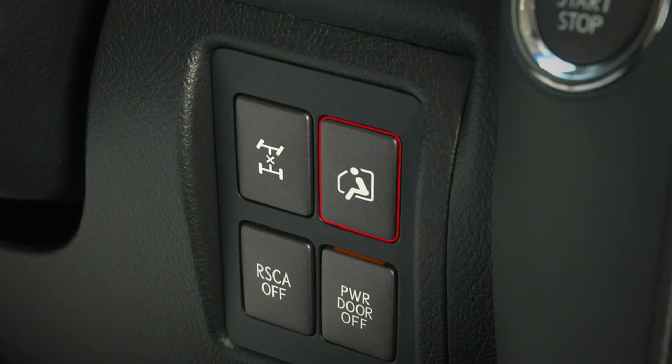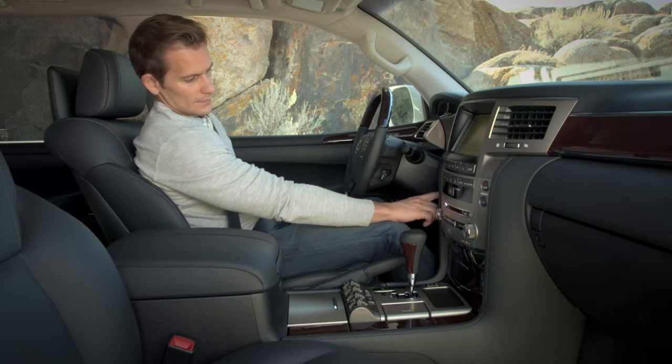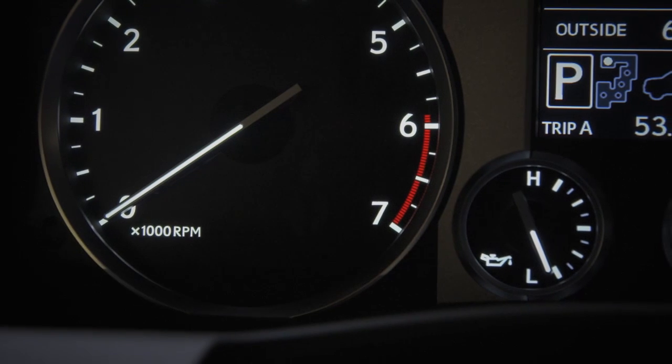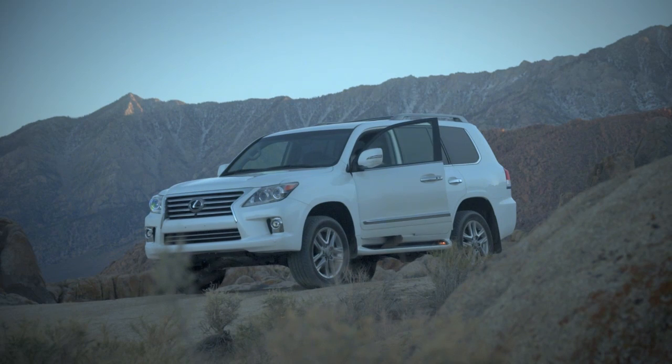This switch to the right of the steering column activates the easy access mode. An indicator will appear in the tachometer when the system is active. This mode is helpful when accessing and loading the vehicle.